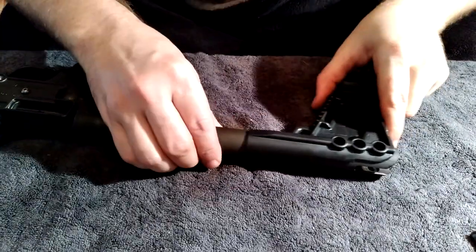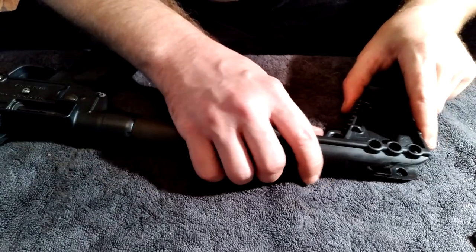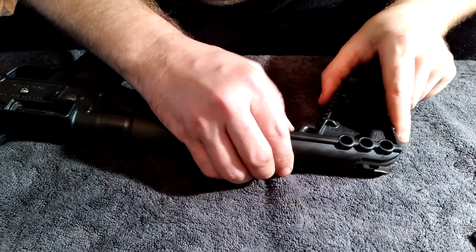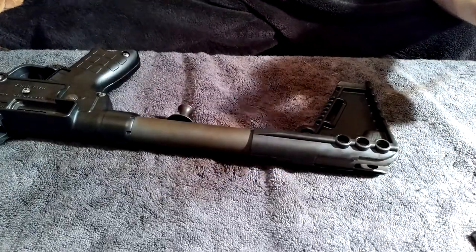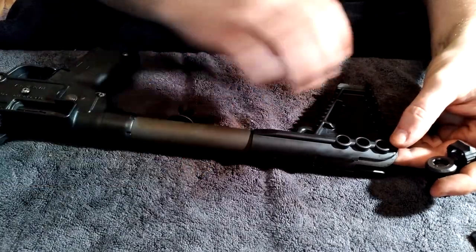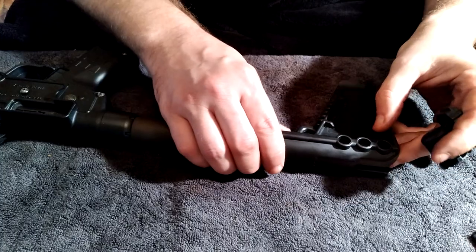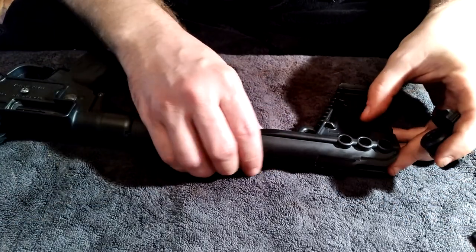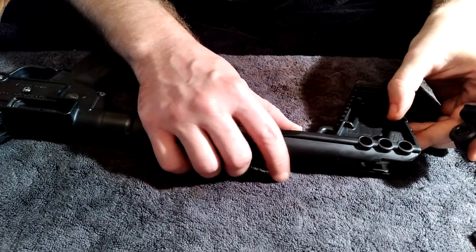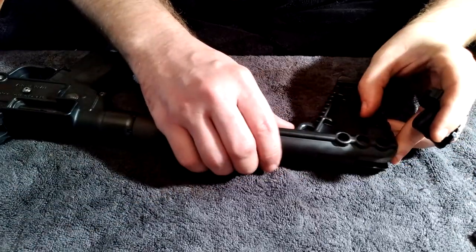I use this gun for being small and compact, so I keep it on its shortest setting. A lot of the time I don't even put the stock all the way back to my shoulder — I've gotten pretty good hip fire on this thing. But you can extend it out to get a couple more inches of length on your stock.